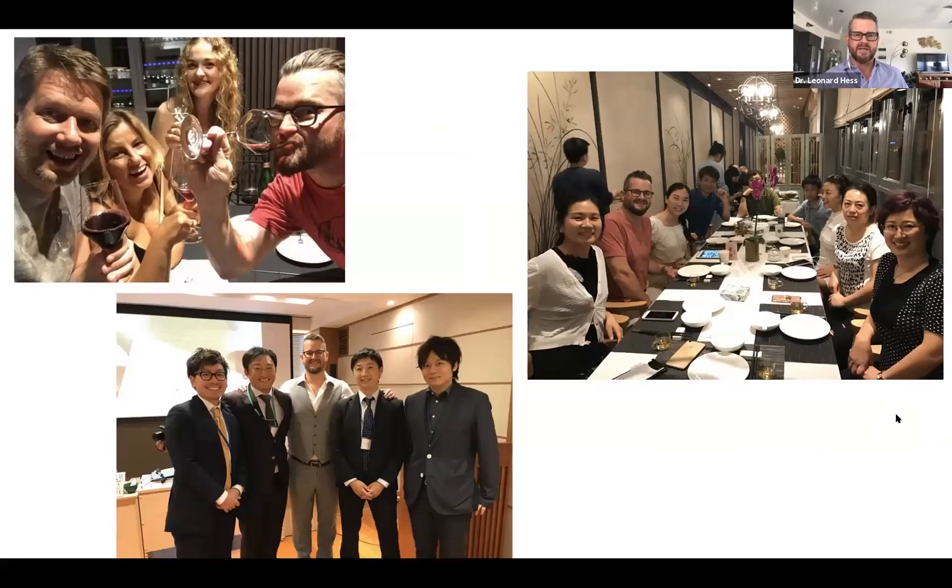I've had the privilege of routinely lecturing in Poland, China, Japan, Canada, Germany — really all over the place. The thing I'll tell you from going and teaching dentists all over the world is that we all have the same problems. Whatever country I go to, our challenges in dealing with patients are common, no matter what language we speak, what time zone we're in, or what food we consider yummy.